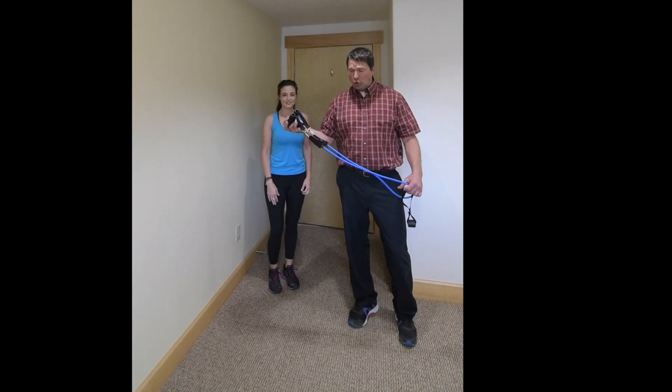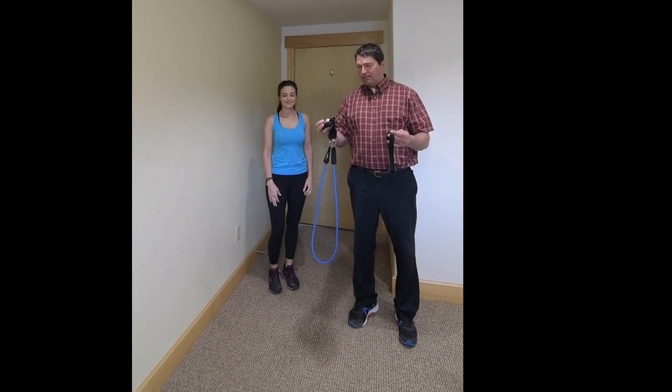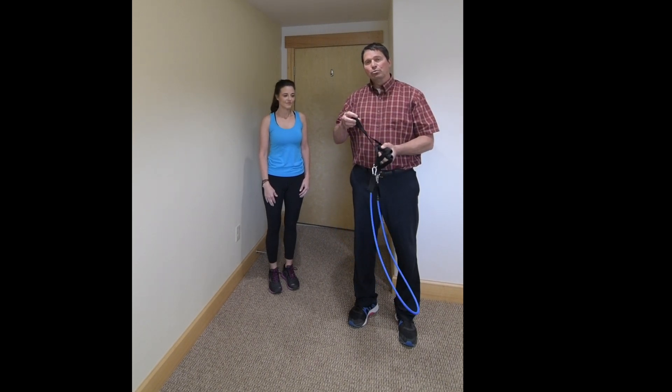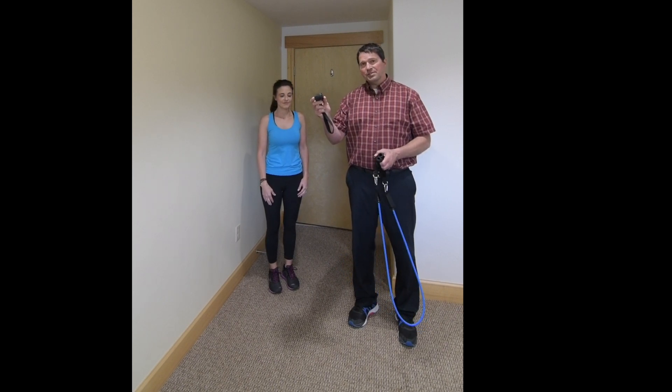We're here today to show you an abdominal exercise that you can use with your resistive band package. I have already connected the two handles to the blue band, and we're going to use the overhead door apparatus today.